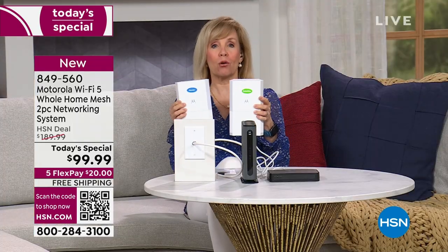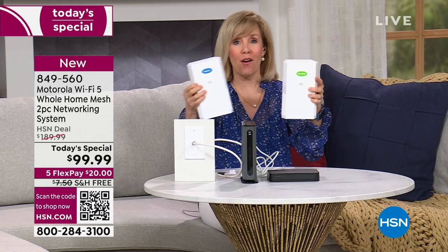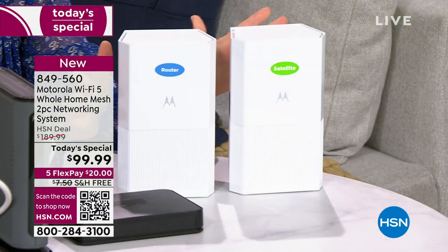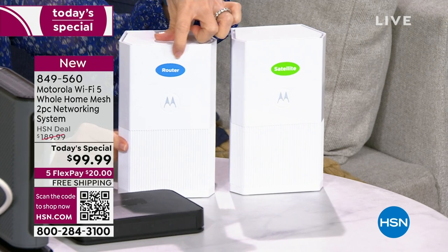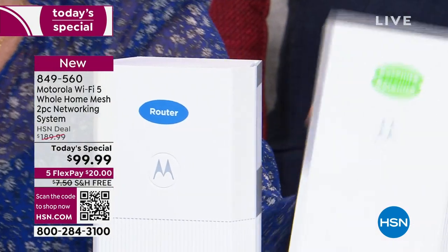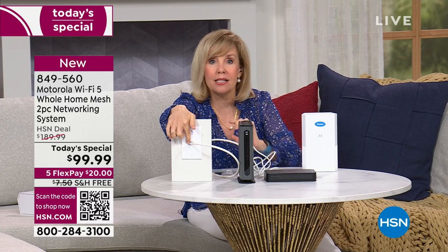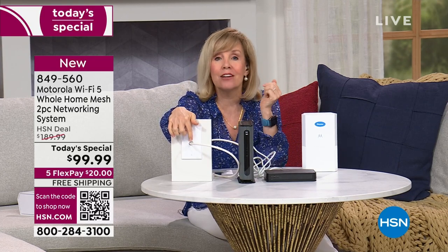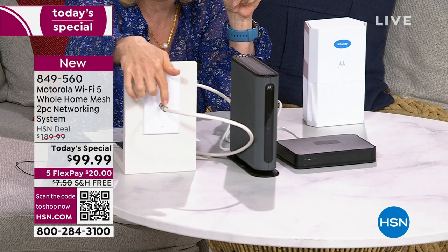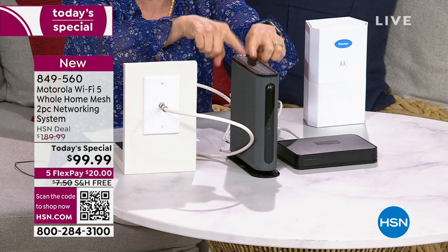Of all the routers Motorola has, this one is hands down their easiest — the simplest to install. You're getting both the router and the satellite, and they've actually labeled them, which is genius. In your house, you have Wi-Fi coming in from your internet service provider. You want to make sure you're getting what you're paying for. You keep your modem and replace just the router with the Motorola router — labeled right on the device.